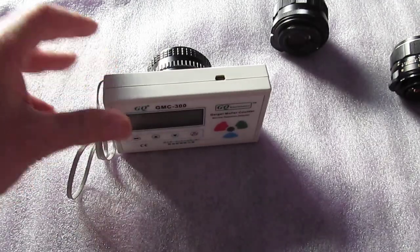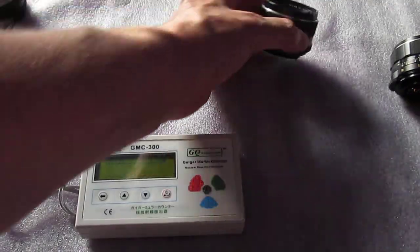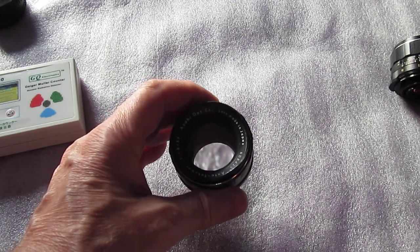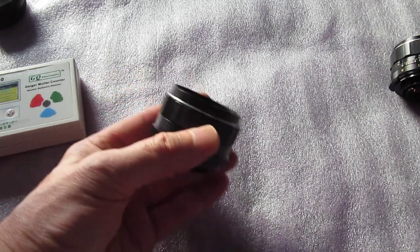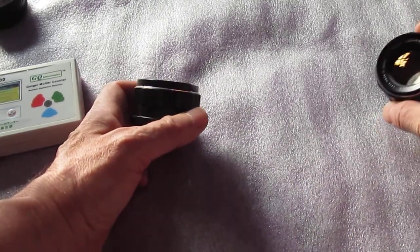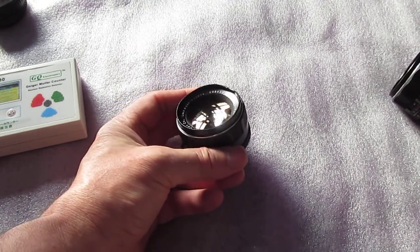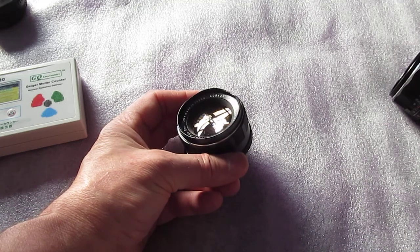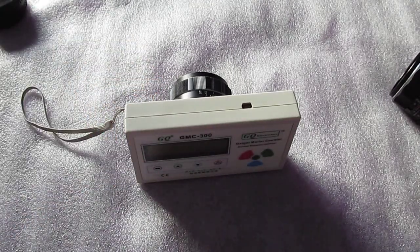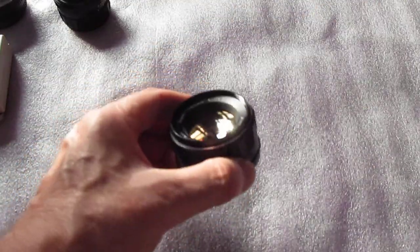The second one is an M42 screw mount. I got this on the busted H1, which is a film SLR. As you can see, the filter ring is bent right there. This is serial number 6084425. Let's check this one. Nothing.